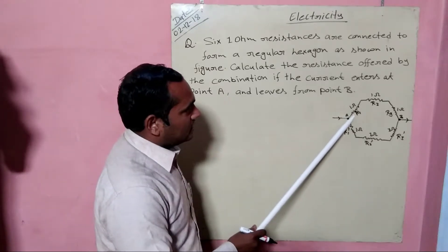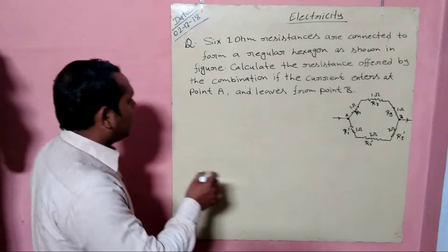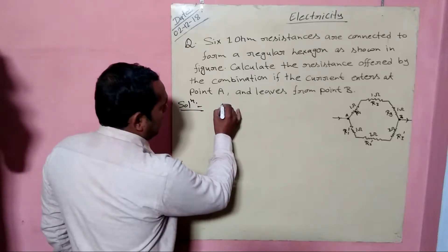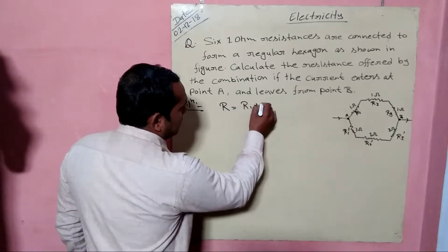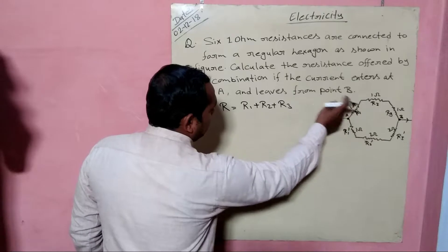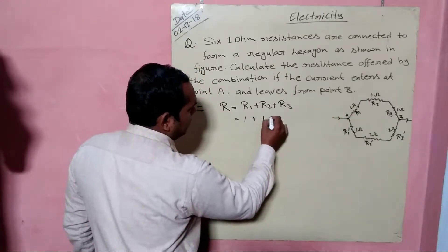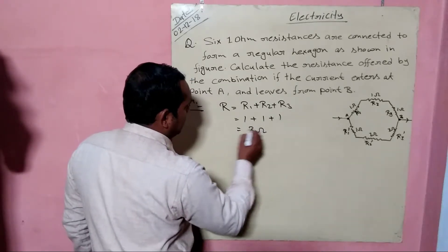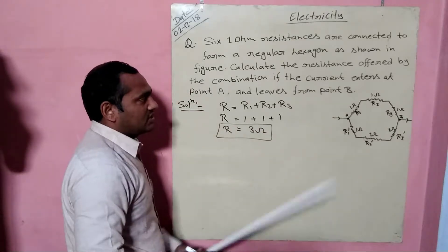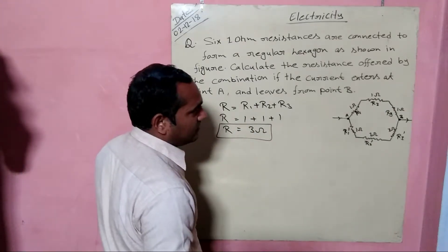These three resistances are combined in a series combination, so the equivalent resistance will be R = R1 + R2 + R3. Now the value of each resistance is 1 ohm, so putting in the values: 1 + 1 + 1 = 3 ohms. This is the equivalent resistance of the first branch.